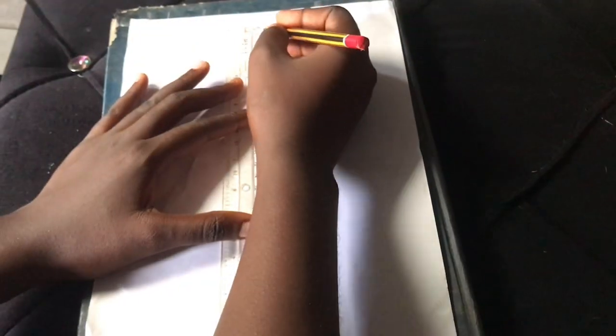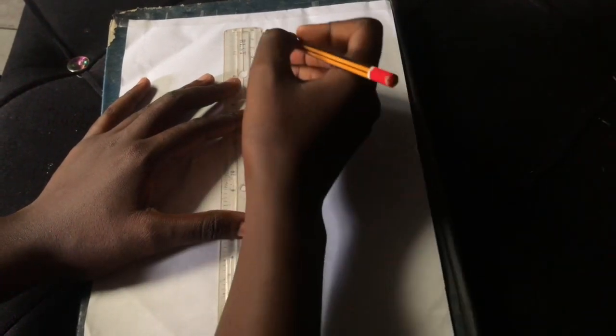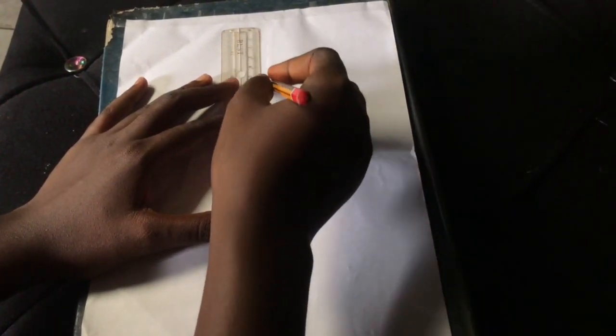The first thing we're going to do is draw a straight line at the center of our paper. There are nine-head croquis and ten-head croquis, but for this tutorial we're going to be doing a nine-head croquis. After ruling the line, we're going to mark one inch in nine places on this line.